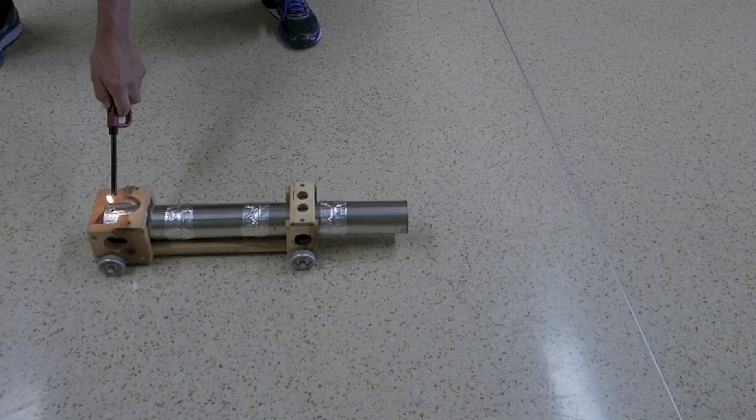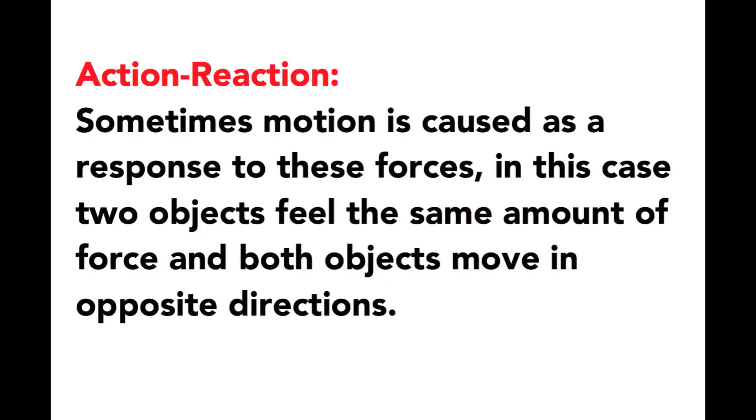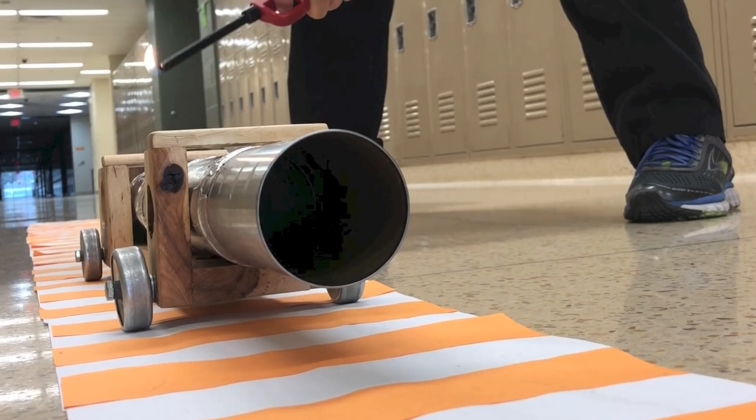It worked. Now my reason for mounting this cannon on a movable frame is I thought this would be a good example of Newton's third law. This tells us that forces are equal in size but opposite in direction. Motion can be a response to these forces. There are always going to be two objects feeling the same amount of force, but in opposite directions.